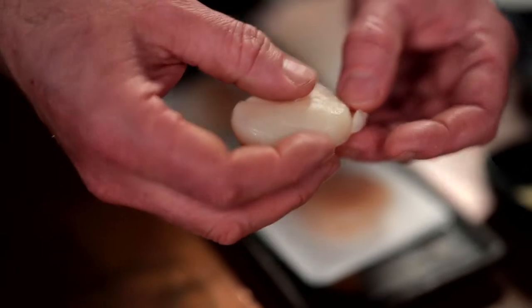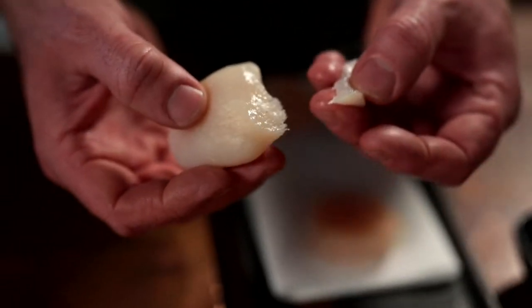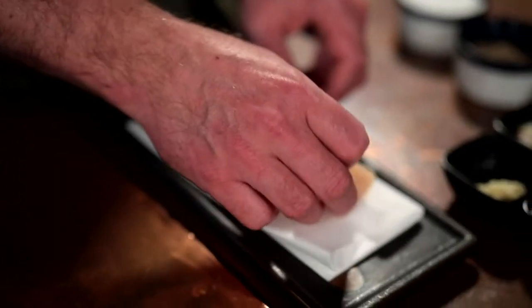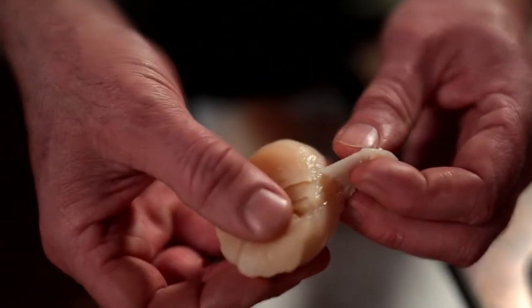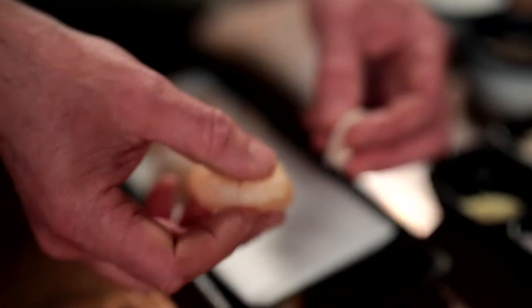On scallops you always have a little abductor muscle, a little tip. You just want to pull that off real simply. This part gets really tough and rubbery when you cook it, so you just want to separate that from the scallop muscle.